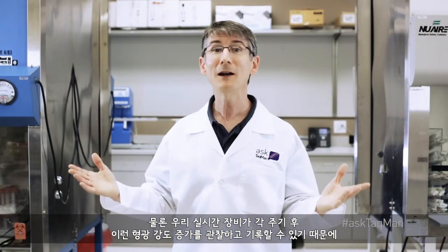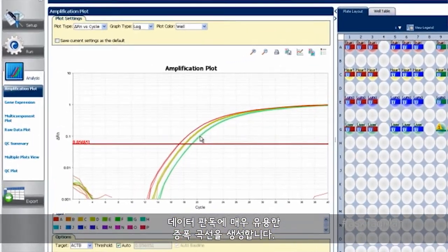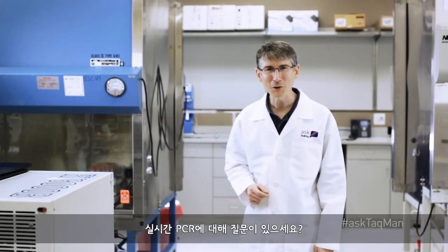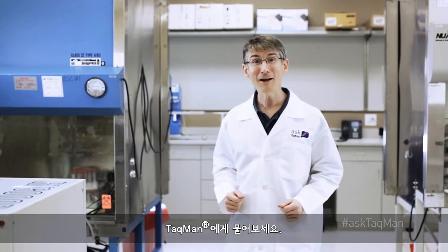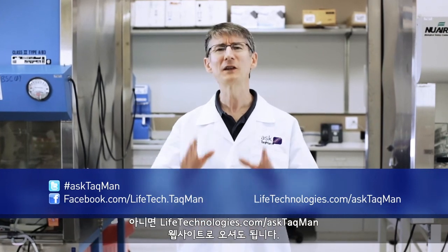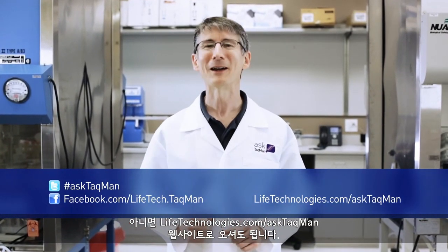And of course, our real-time instrument can monitor and record this increase in fluorescence after each cycle, generating an amplification plot that's more than a little useful for interpreting our data. Do you have a real-time PCR question? Just ask TaqMan — on Twitter using the hashtag AskTaqMan, on Facebook, or visit lifetechnologies.com/AskTaqMan.